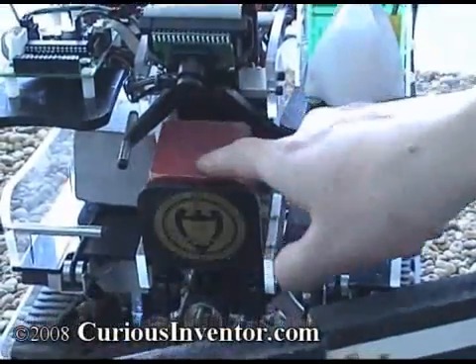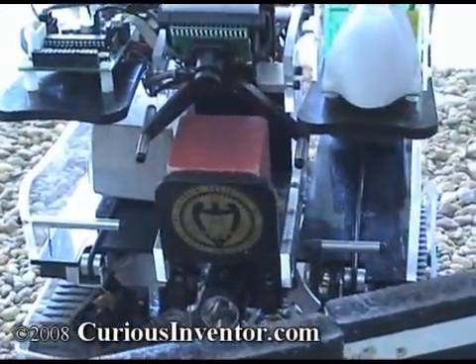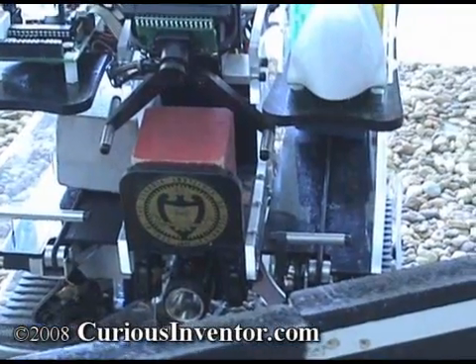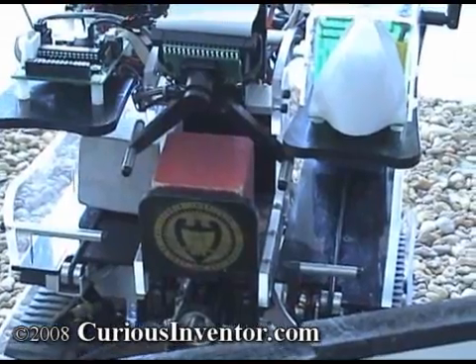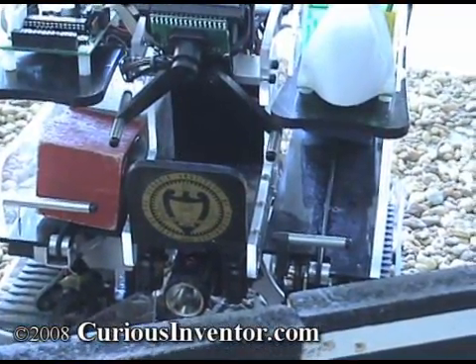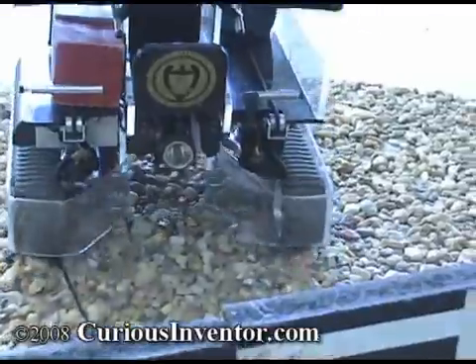The block shoots here. There's actually a photo interrupter that will tell the computer that a block is present. And then after reading the RFID tag, it will index it either left or right using the servos. And we're ready to pick up another block.